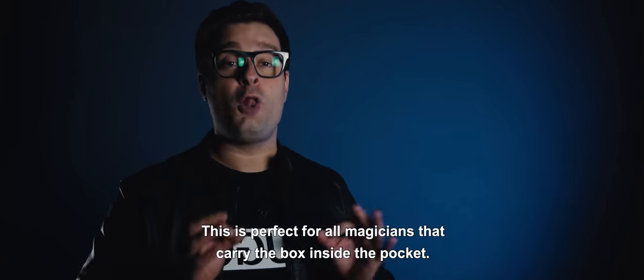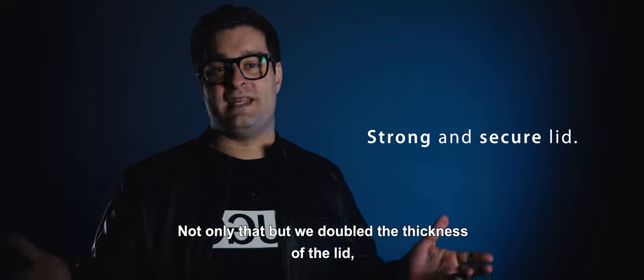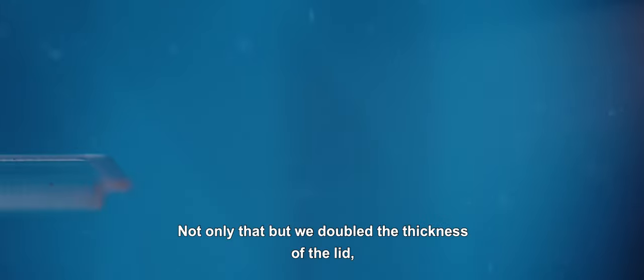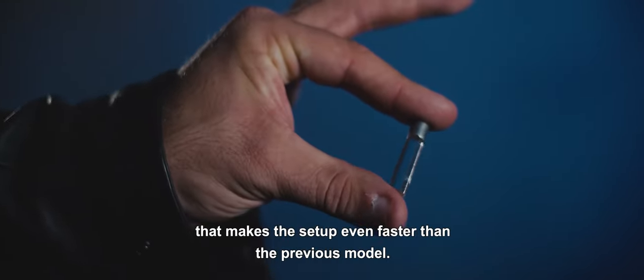This is perfect for all magicians that carry the box inside the pocket. Not only that, but we doubled the thickness of the lid, making it much more secure and strong. Even the reset was improved — it now uses a custom-made tool that makes the setup even faster than the previous model.